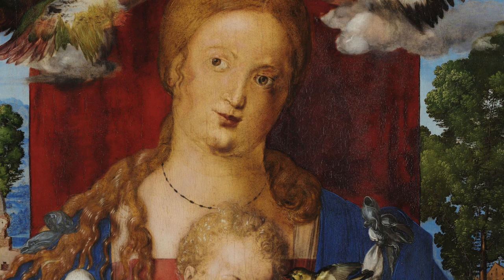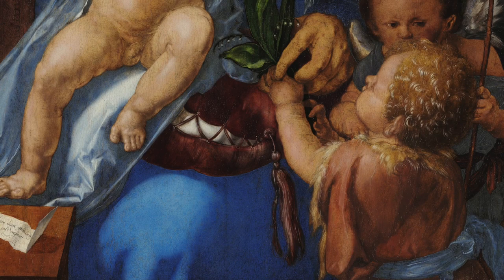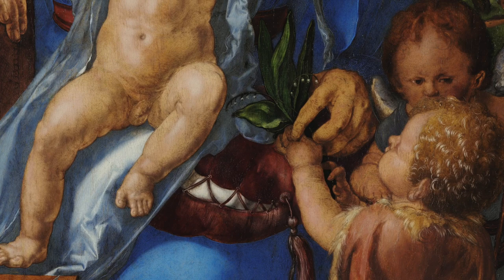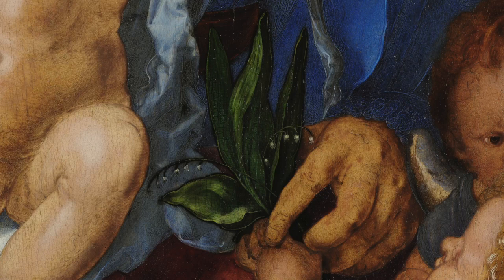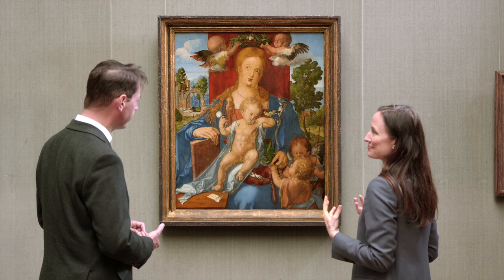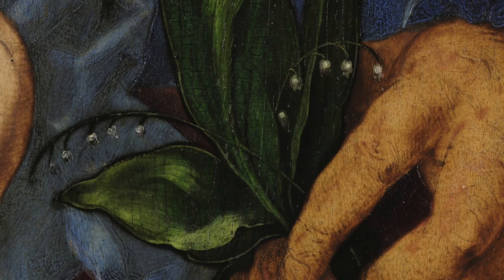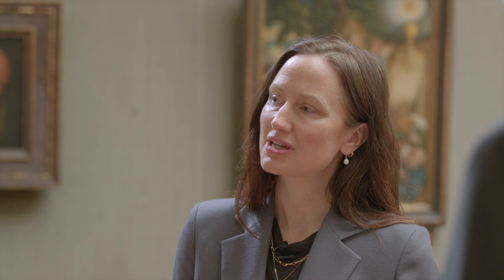There are other elements of this picture that allude to different moments and different titles given to either the Christ child or the Virgin Mary. At the lower right of the composition there's a sweet representation of the young John the Baptist, who is offering up a particular flower — if you look closely, it's the lily of the valley. This is a flower known to spring very early in the season, so it is often associated with new life and with Christ's birth. It's also associated with the Virgin Mary, not least because of its very white petals, associated with her purity, and its beautiful smell. That association seems to come from a passage in the Hebrew Bible from the Song of Songs, which Christians later interpret as Mary speaking and identifying herself as the lily of the valley.